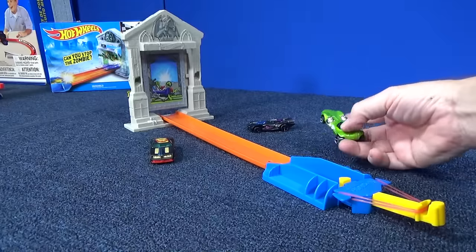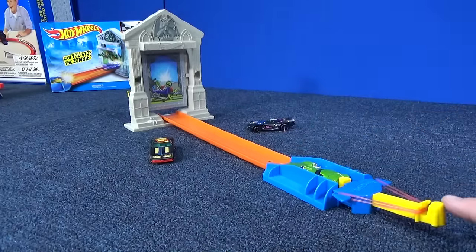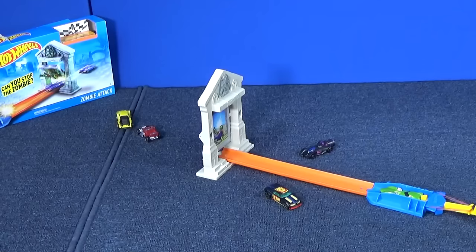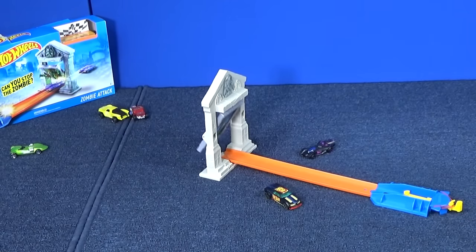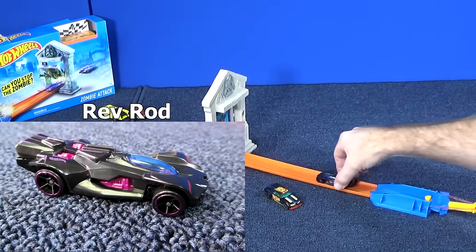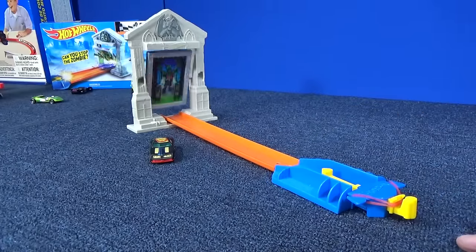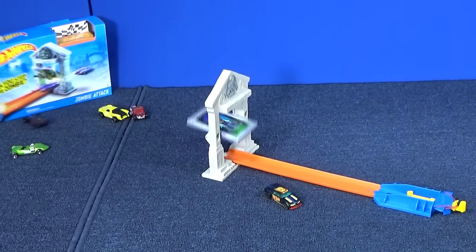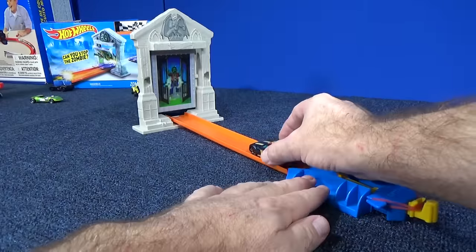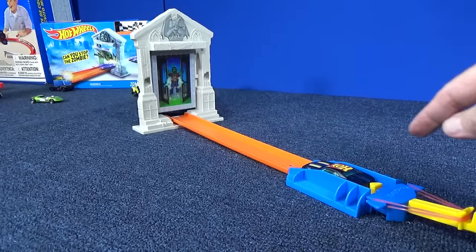Now here we have Rev Rod. He didn't hit him very hard, but he did get to the target and he did come out of the launcher okay. Zombie Attack — one of those simple launcher sets. Fine to get or give as gifts, and it's kind of neat to test to see which cars work in the launchers.